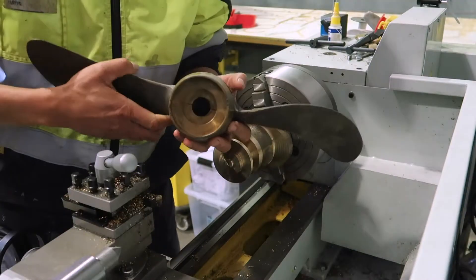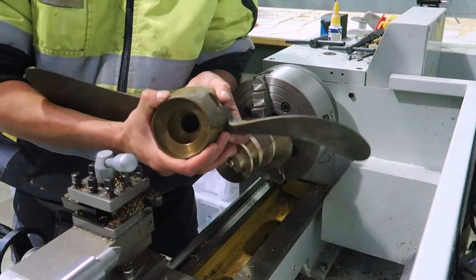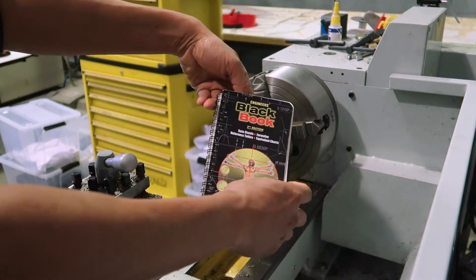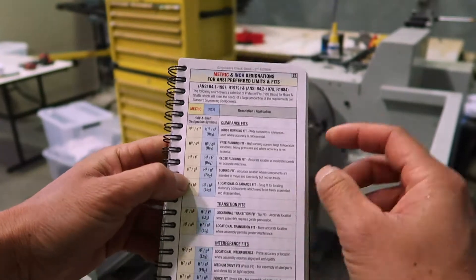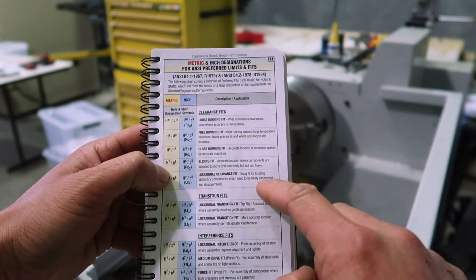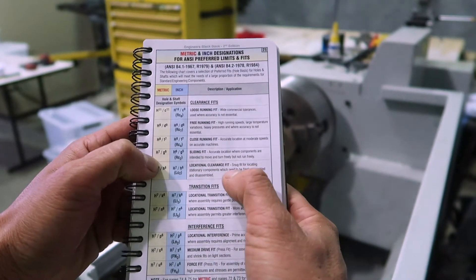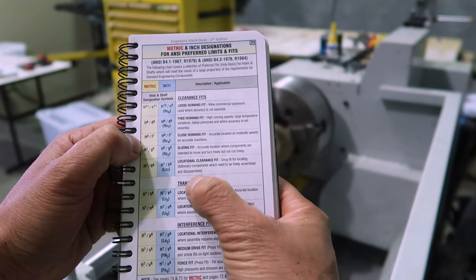So what we're doing is we're trying to get this to fit so that this spins in a free sort of way. And in this book called the Engineer's Black Book, there are the different fit types. On this page for preferred limits and fits, there's all the different types of fits you can have. We're going to start first with the tightest one, which is called a locational clearance fit — a snug fit for locating stationary components which need to be freely assembled and disassembled.